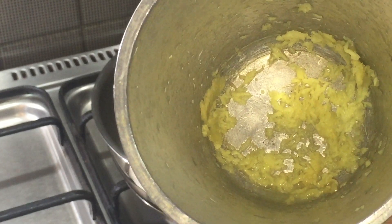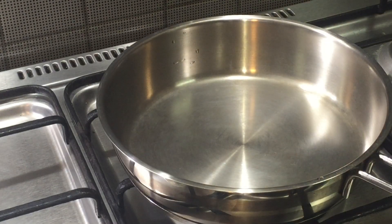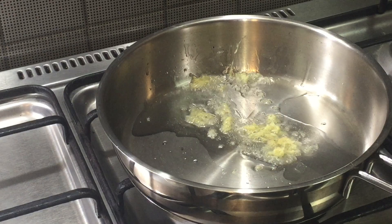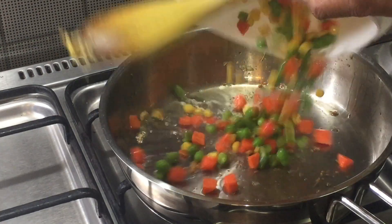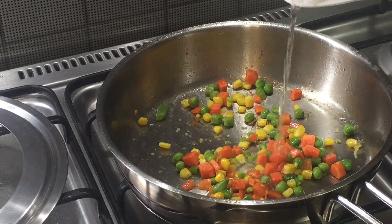I crushed a small piece of ginger which can be added while preparing the filling. Let's prepare the filling for the sandwich. Heat some oil in a pan, add the crushed ginger and sauté it till the raw taste leaves. Now I am adding all the mixed vegetables, adding a little water, and covering this up.